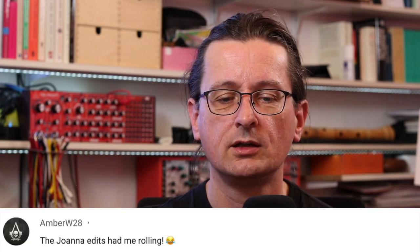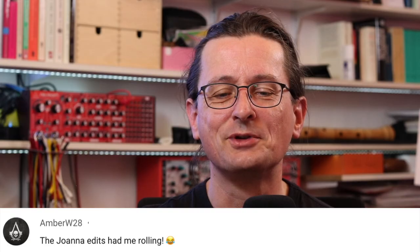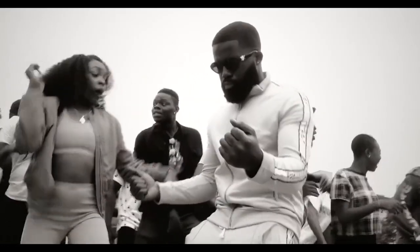Amber W28 — the Joanna segment had me rolling. Yeah, we had quite some fun, my niece Joanna and I — making the video on how to get your first tone out of the instrument. And luckily she is up for some jokes, and her name is very helpful in that respect — it's easy to find some clips.